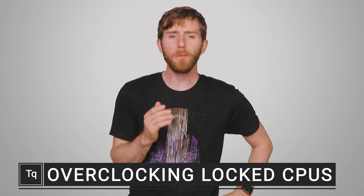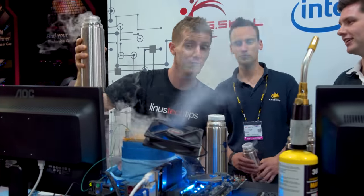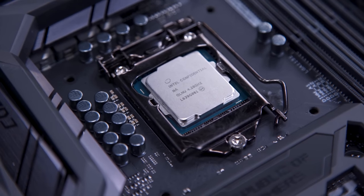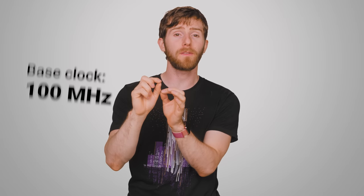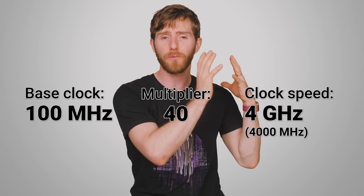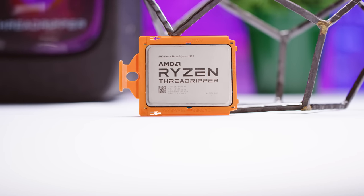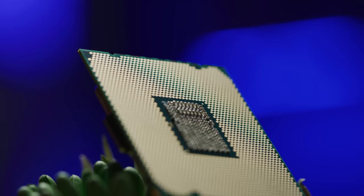If you're a computer hardware enthusiast, you probably know that if you want to overclock your CPU — meaning run it at a higher speed — then it would be best to buy an unlocked processor. An unlocked processor means that it has an unlocked multiplier, an adjustable number that the base clock of your processor gets multiplied by to determine the actual frequency it runs at. All of AMD's modern desktop CPU offerings are unlocked, and so is Intel's K and X series.